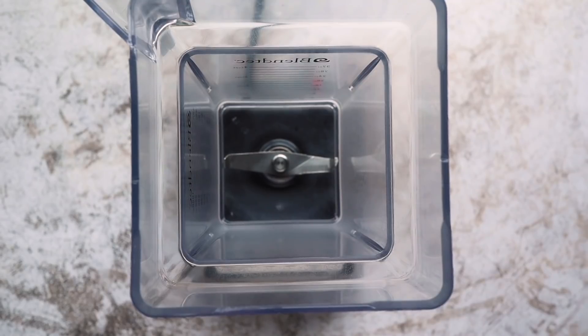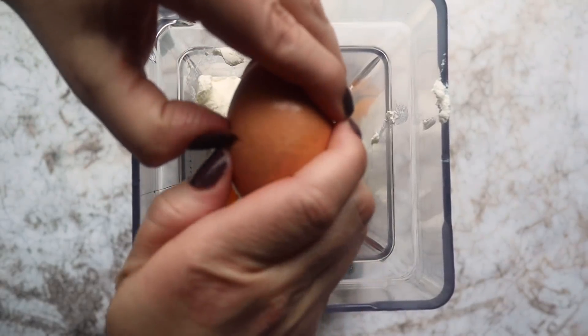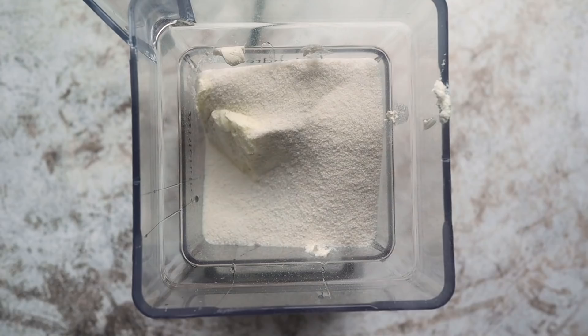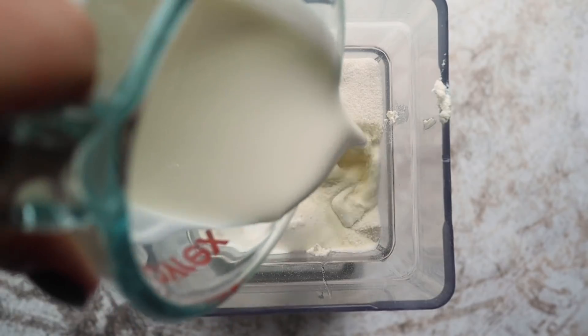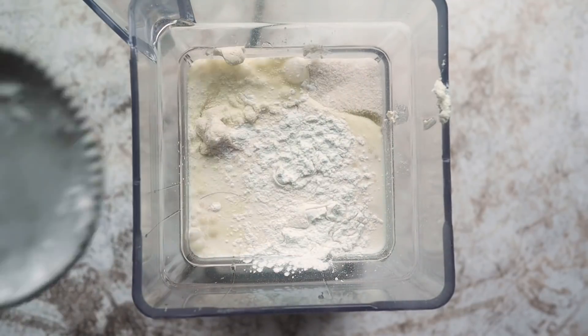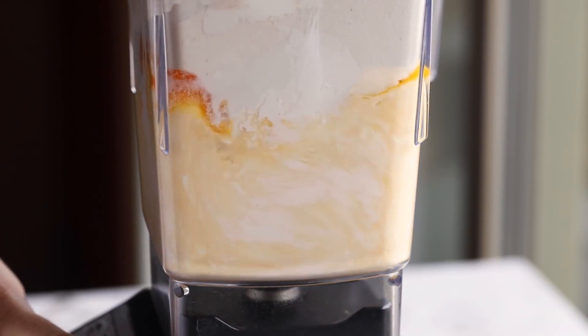Everything starts in a blender. Add 12 ounces of softened cream cheese — that's a brick and a half — six eggs, three-quarter cups of coconut flour, a half cup of sweetener (I'm using a monk fruit blend, but you can use whatever sweetener you want), three-quarter cups of heavy whipping cream or a nut milk if you prefer, three teaspoons of baking powder, and a teaspoon and a half of vanilla. Blend this together until it's smooth, then pour it onto your baking tray.